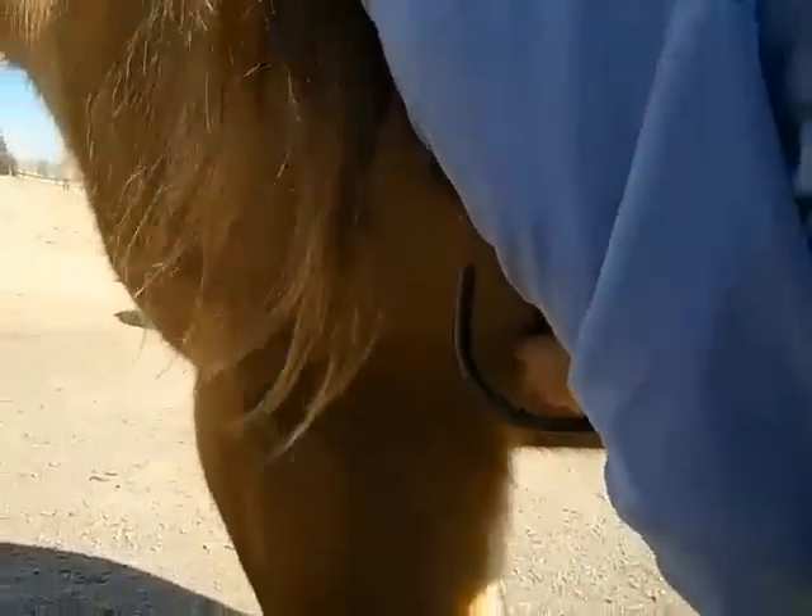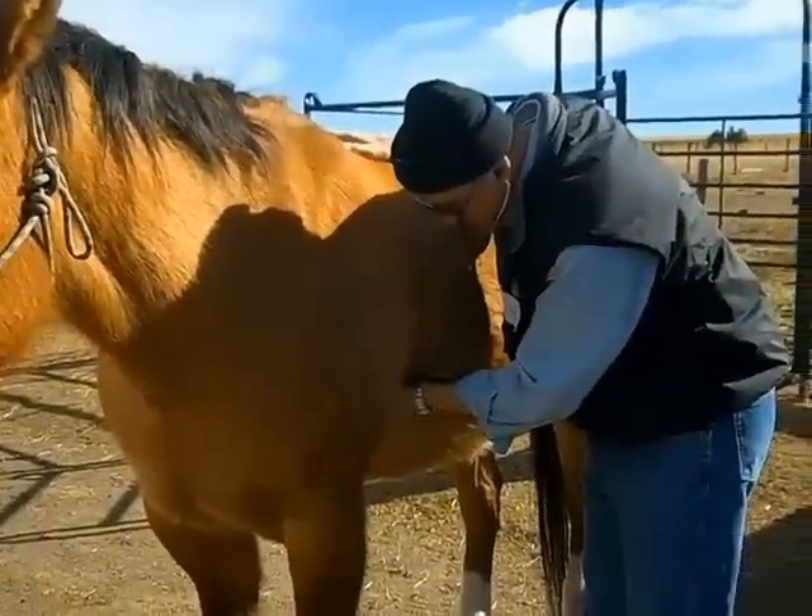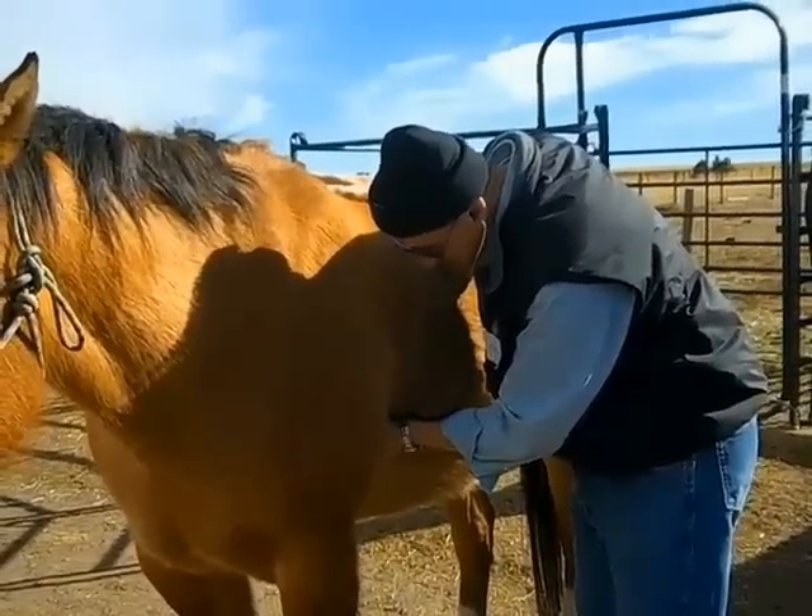Is it a high pitch or a low pitch? We thought it was a trick question — it was interpreting what she was going for there.